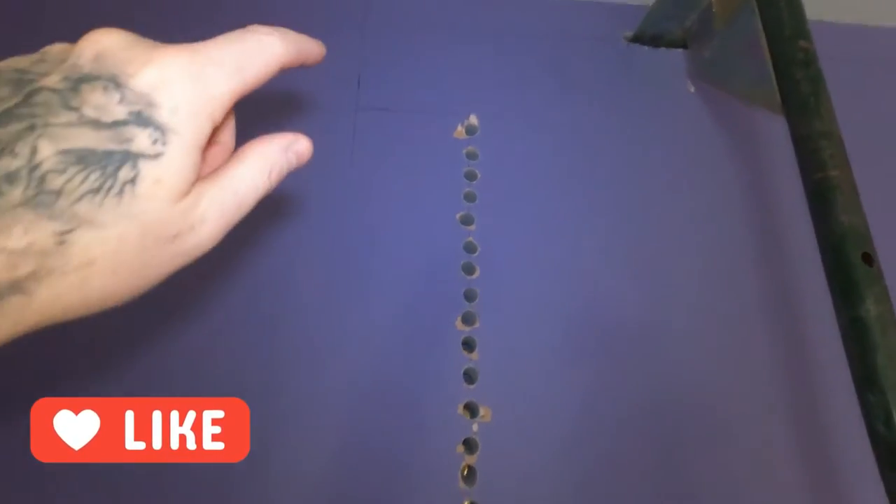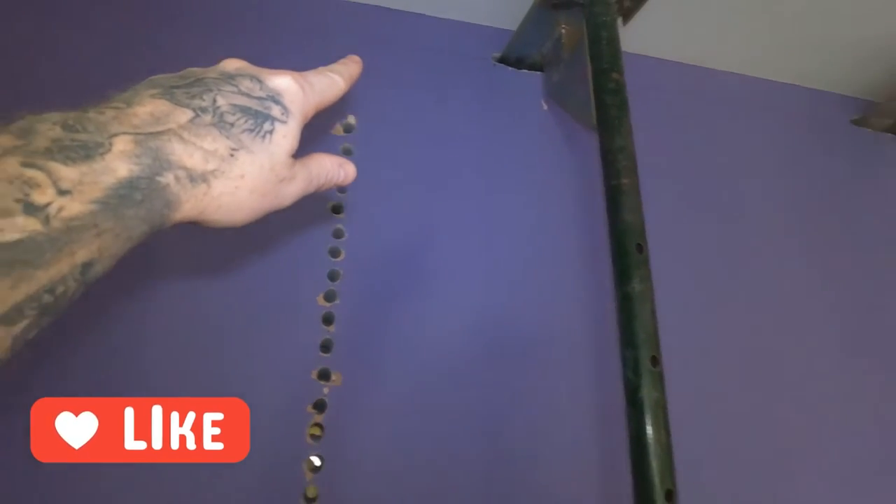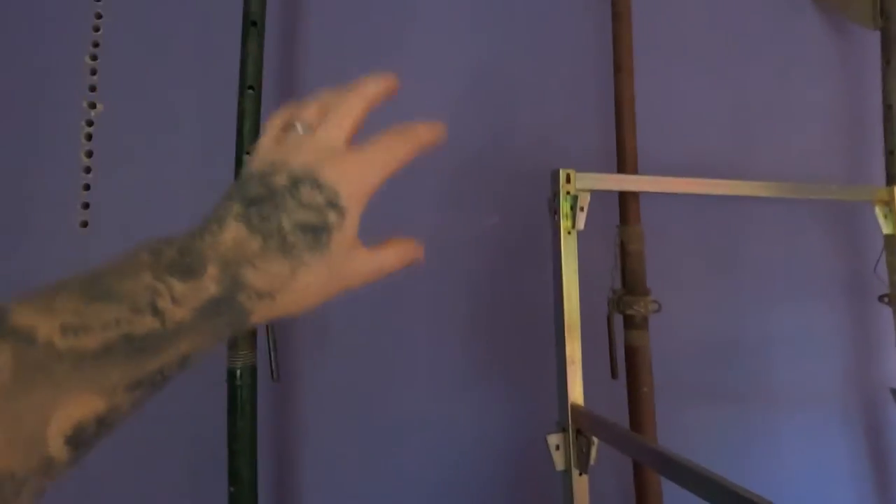None of the wall you're removing should be touching the existing wall, because you don't want to start cracking anything from the movement of the wall removal. We've got a pencil mark here and we're going to stitch drill all the way along and down through, and then that section will be removed.